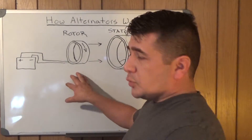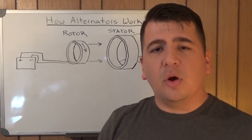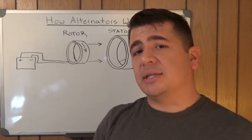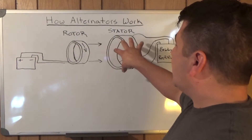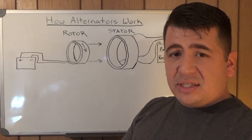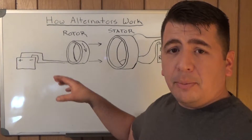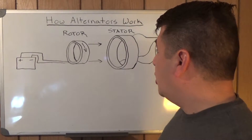First we have the rotor, and the rotor is the part of the alternator that's actually connected to the pulley. So whenever the engine's running and the pulley is spinning on the alternator, the rotor is what's actually moving inside the alternator. The rotor does move but it does not touch the stator — it sits fully inside the stator. It doesn't touch it but it sits back inside of it, and that's very important to the operation of the alternator.